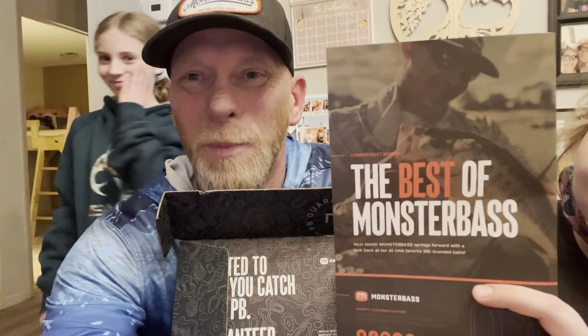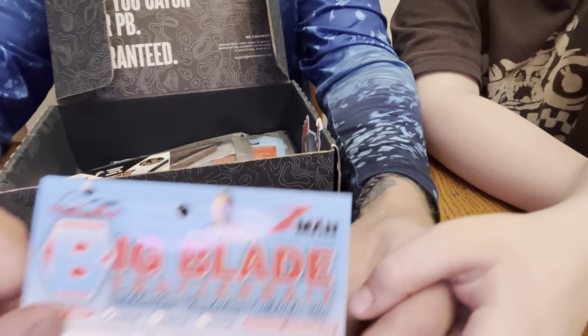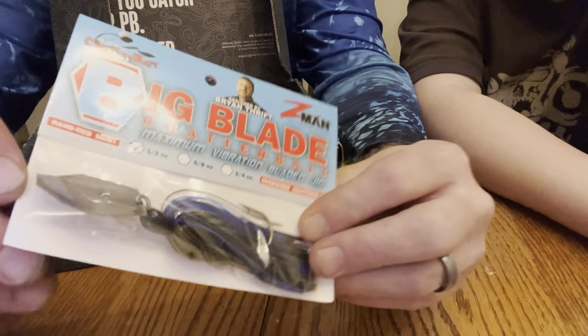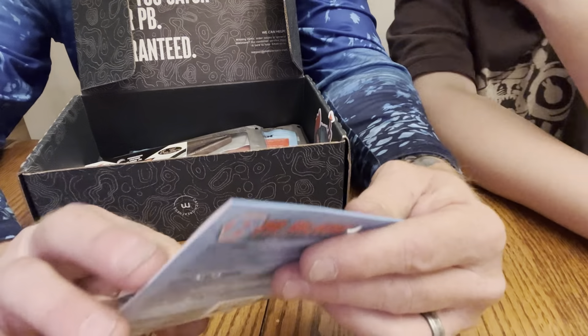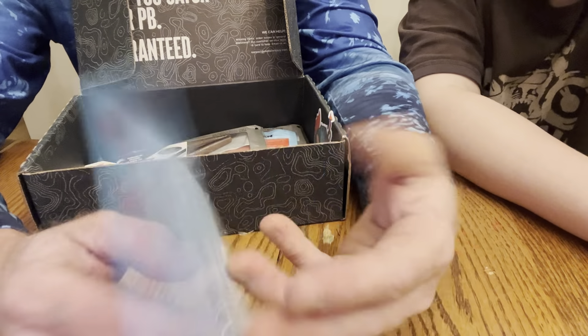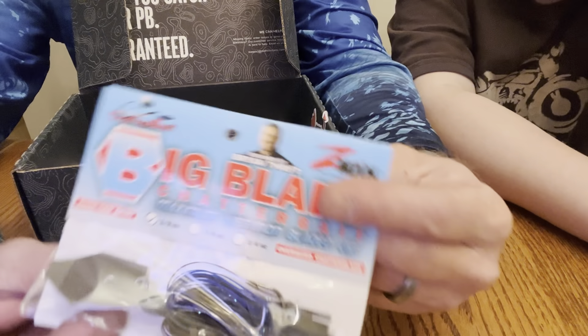I am so excited about this Big Blade Chatterbait — I've never fished it but I want to so bad. We got the Big Blade — look at that thing, that's a huge blade! Kind of looks like a betta fish, those little wing thingies. It's a half ounce, black and blue Big Blade Chatterbait right out of the gate.